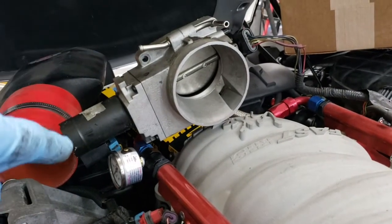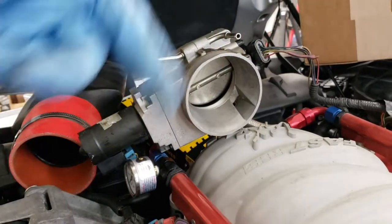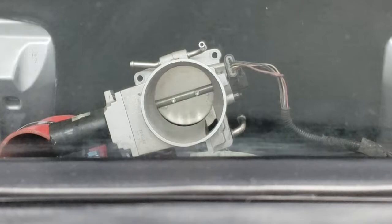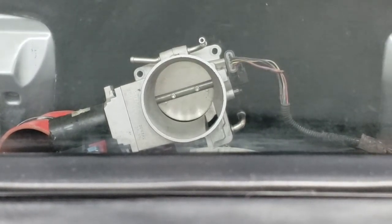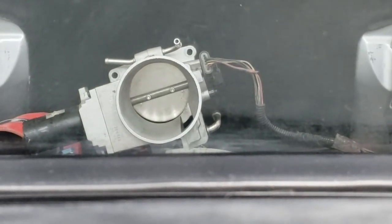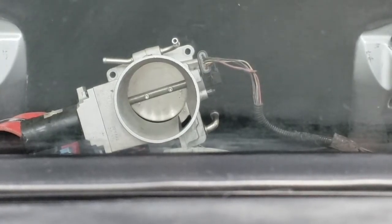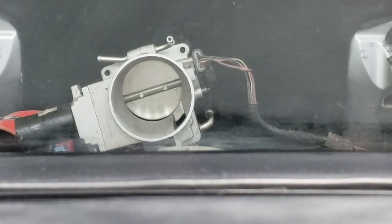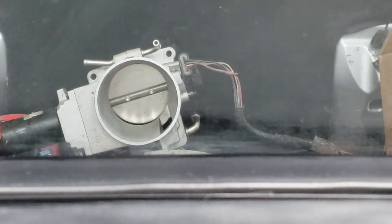We've got the LS6 throttle body hooked up. Because the wires are short and it doesn't have the harness on, it's going to be upside down, so the orientation will be a little weird. Key in the on position — it does the flutter. Now we're recording, showing throttle position sensor at 1.35 volts, throttle desired position 1.1%, accelerator pedal average is 0, and accelerator pedal position is 0% right now.